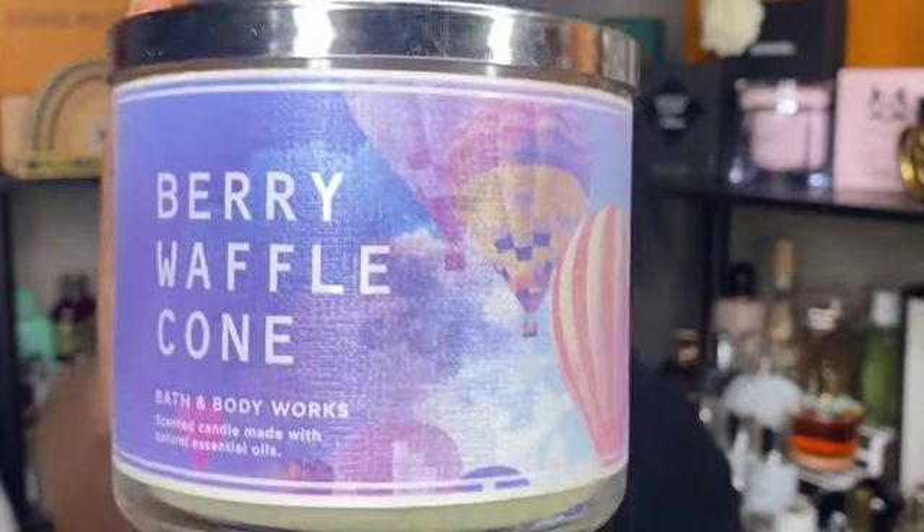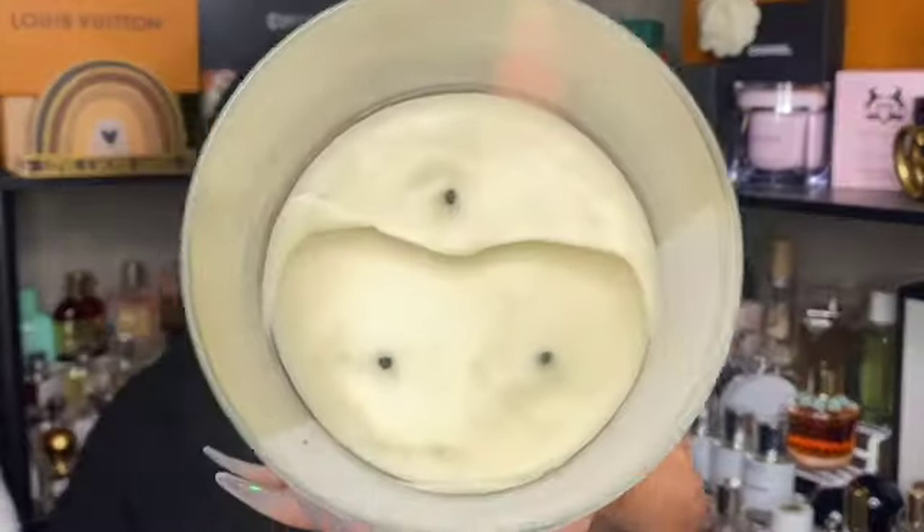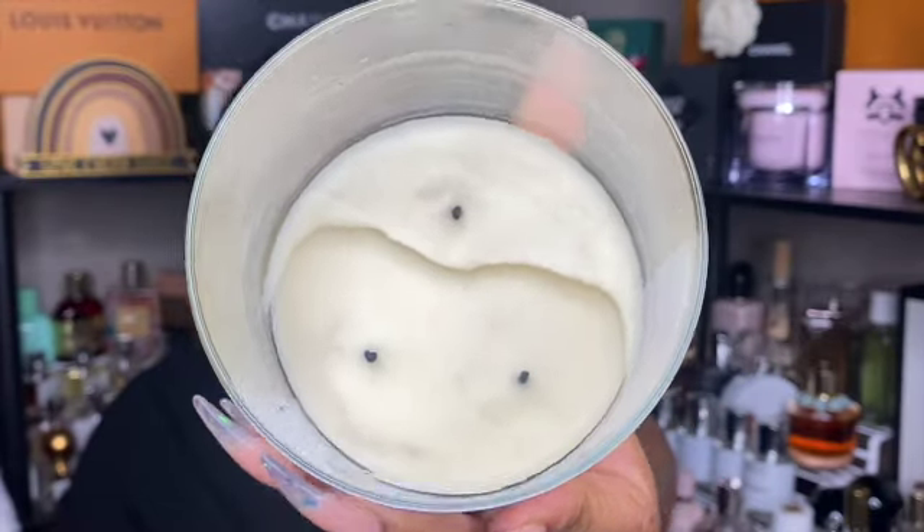Next is berry waffle cone, and this one smelled really nice when burning. But the wicks do what they want, so at some point I gave up on the third wick and let the other two burn all the way down. I do have a backup to this, and I may be good after burning that one — but if it comes back next year I'll keep my eye out for it.